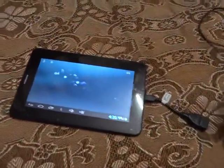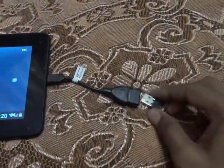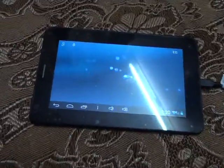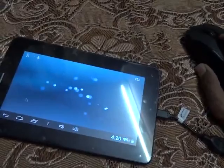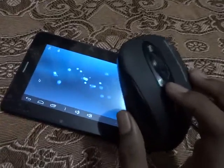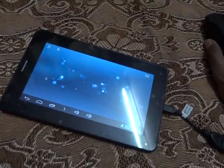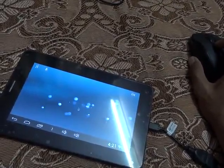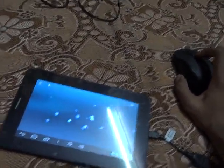Now let's move to the wireless mouse and keyboard. I have this receiver which I mentioned earlier — connected. Let's turn it on. The mouse is working great and I can also adjust the DPI — DPI means density per inch, it generally increases the speed of the cursor. I am changing it and the speed of the cursor is increased, as you can see.